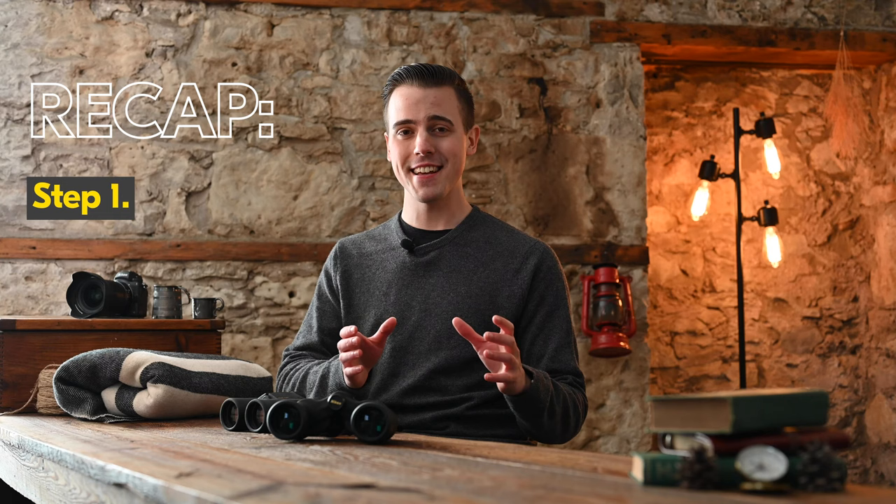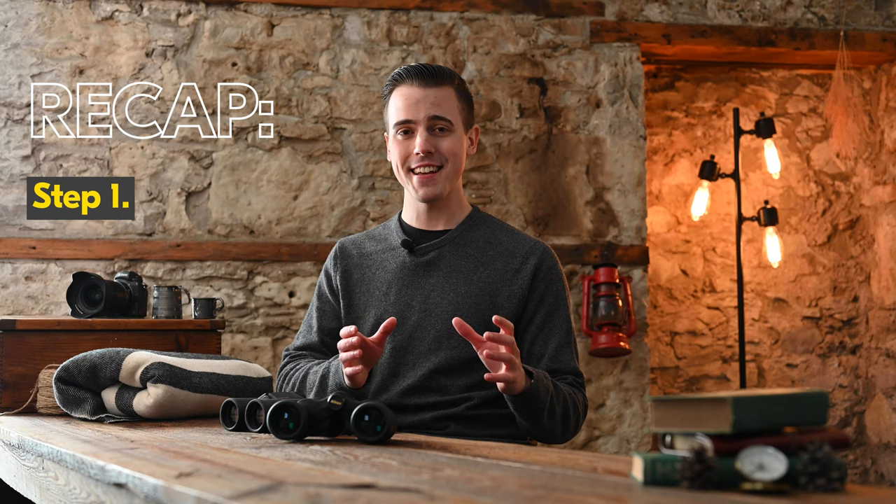Also, your prescription can slowly change over time, so it is recommended that you repeat all these steps as well as check your diopter once or twice a year. So as a recap, the three things you need to remember to do are: adjust the eye cup, adjust the interpupillary distance, and adjust the focus. Doing these things will help you get the most out of your binocular for years to come.